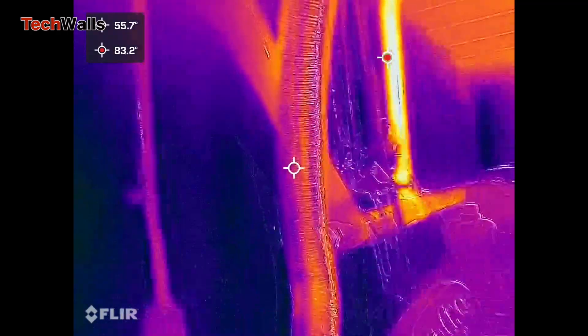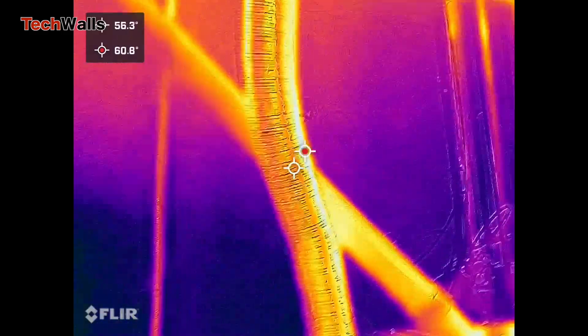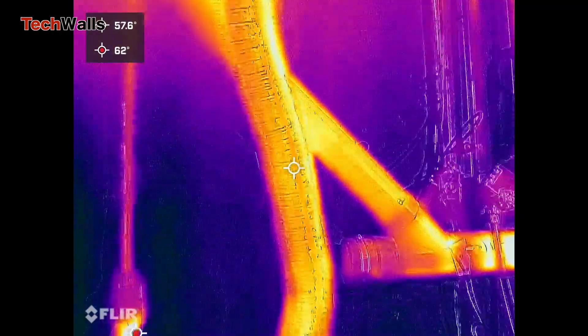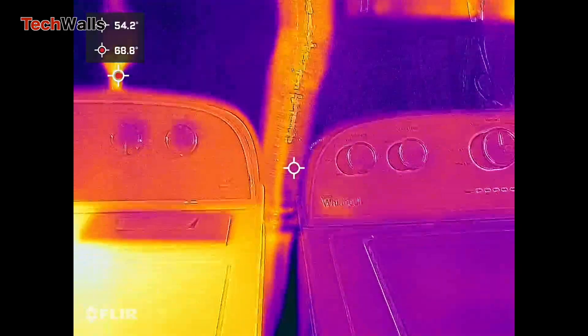Another key feature of the FLIR ONE Pro is its ability to capture both thermal and visible images. This allows you to overlay the two images, providing a more detailed view of your surroundings. Without this, the thermal image would look fuzzy and you might not know what you are looking at.